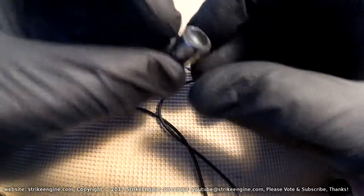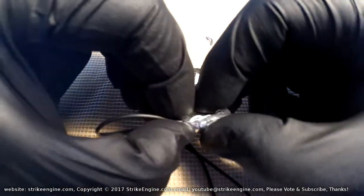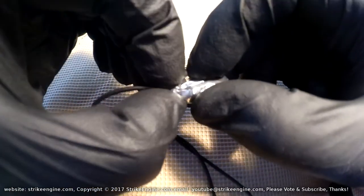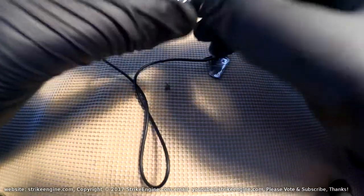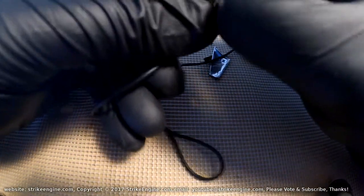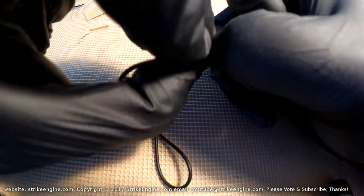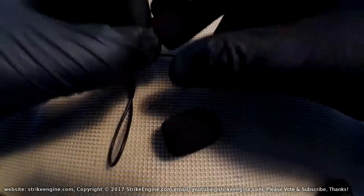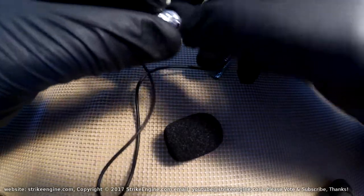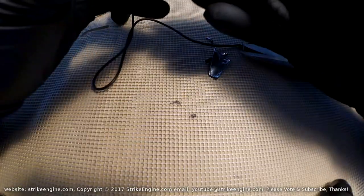I'm not sure we're going to be able to get the foam mic cover back on it, but we'll see. The mic is sticking to the sound deadening a little. The great thing about eBay is you can buy spare phone mic covers separately — I happen to have a bigger one, so we'll pull the old one off and try the bigger foam cover.